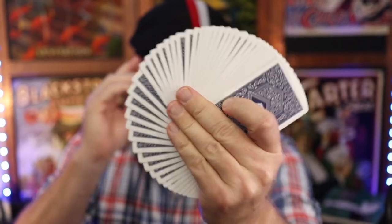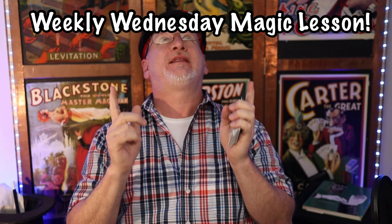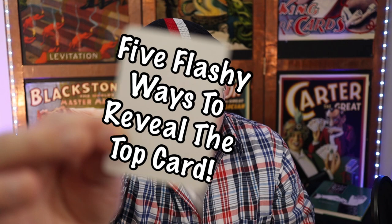Salutations, kindred spirits — greetings and welcome back to another weekly Wednesday magic lesson. This one should be interesting, as I've compiled a list of ways to reveal the top card. I think it's a good list that should appeal to both the beginner and the advanced student.